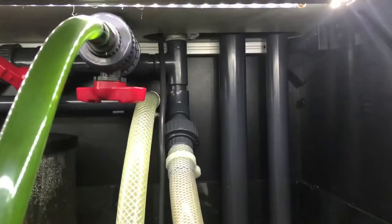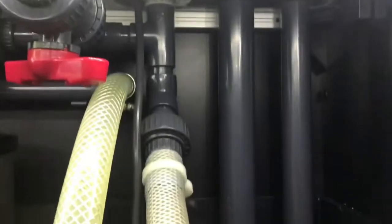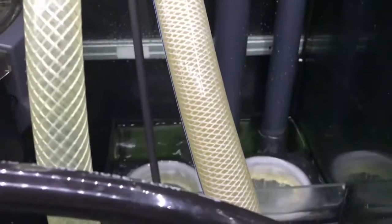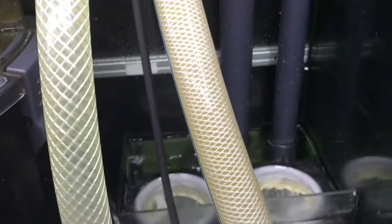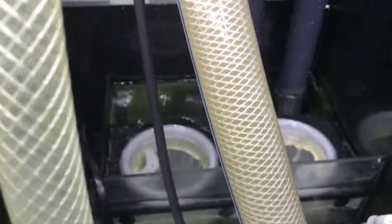Back here we have my return lines — one's a main line and the other one's a mercy overflow line. The return line is controlled by a gate valve, so it controls the amount of water returned at a time, and it overflows into these two four-inch 250 micron nylon socks that came with the system. They're pretty good but they don't catch too much of the debris.